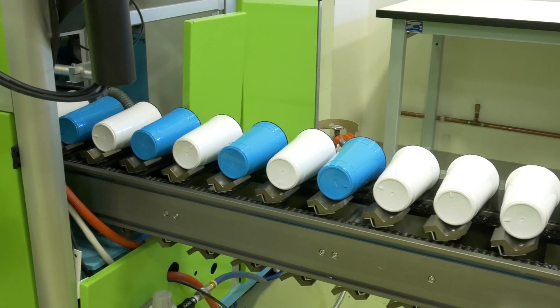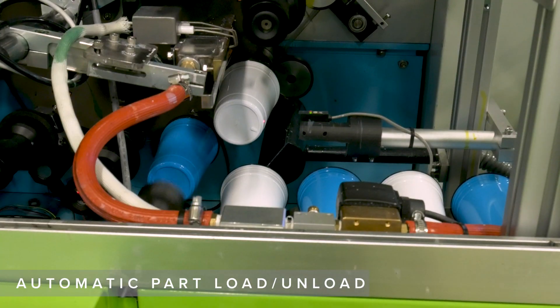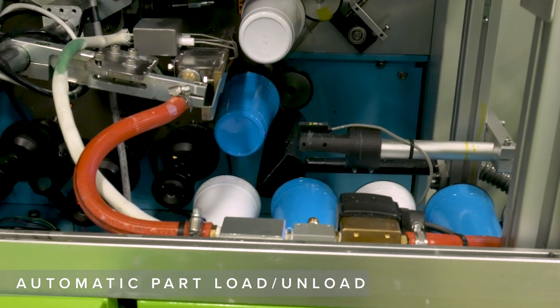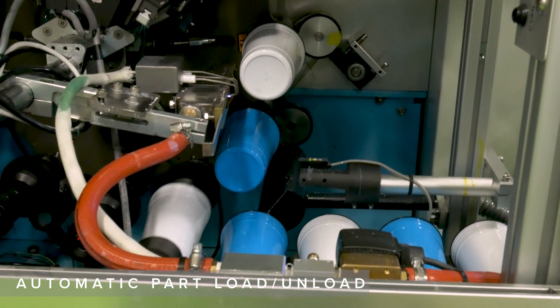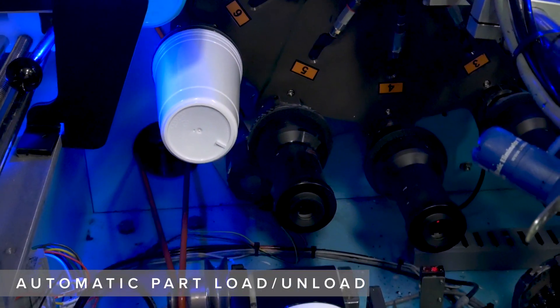A key feature of the Revolution is the automatic loading and unloading of parts. Parts are automatically loaded onto the vacuum mandrels from an adjustable indexing conveyor and unloaded onto an exit conveyor.